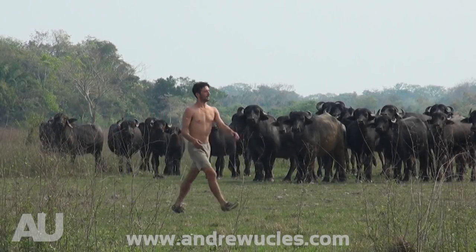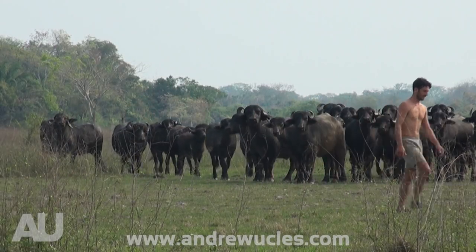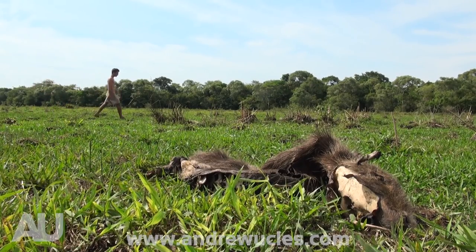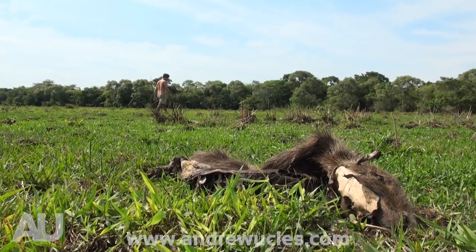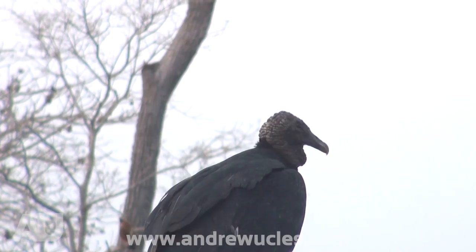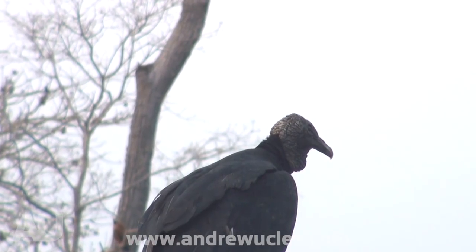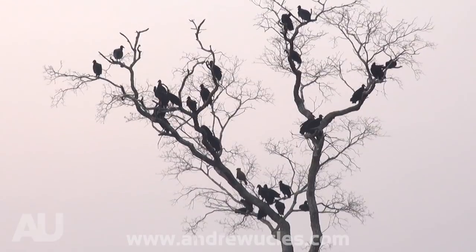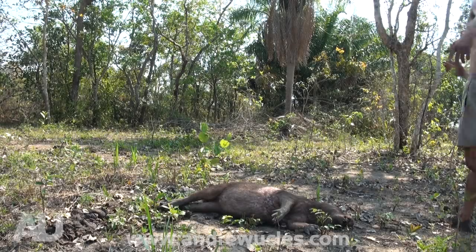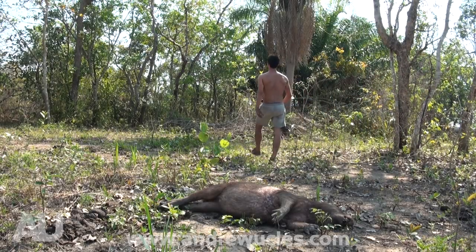I'm in Bolivia and once again I find myself walking around trying to find something to catch. During the drought it is common to find deceased animals from time to time, and this leads me to the curiosity of my next catch. So I'll leave you with a question: how do you catch a vulture using a dead animal? Keep watching.